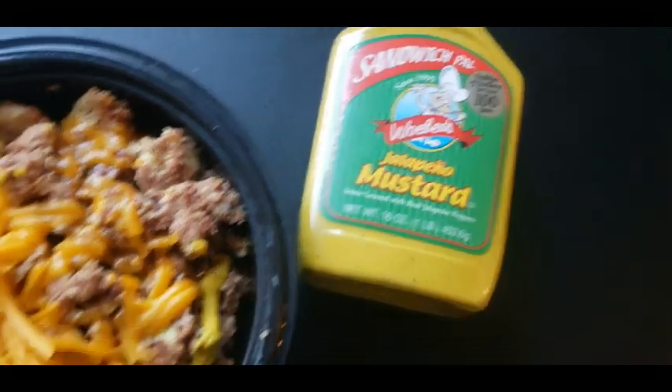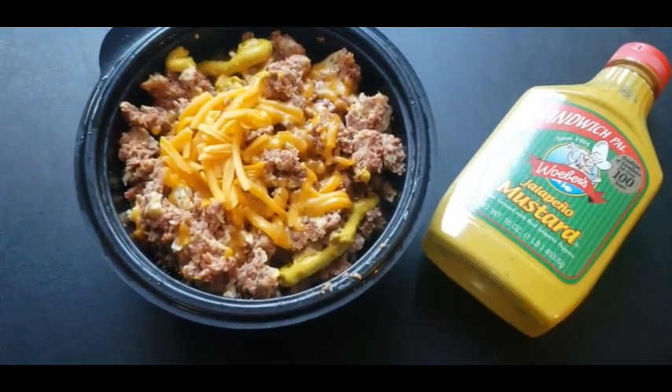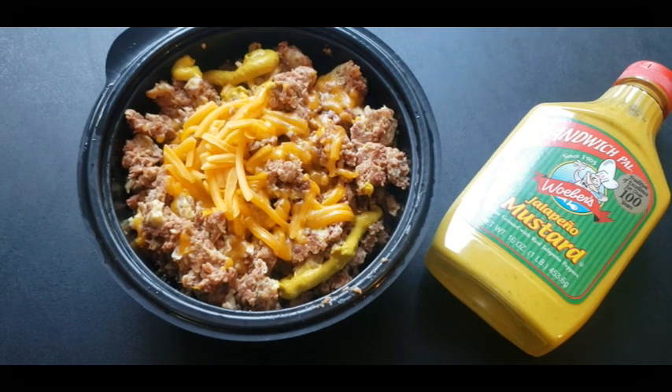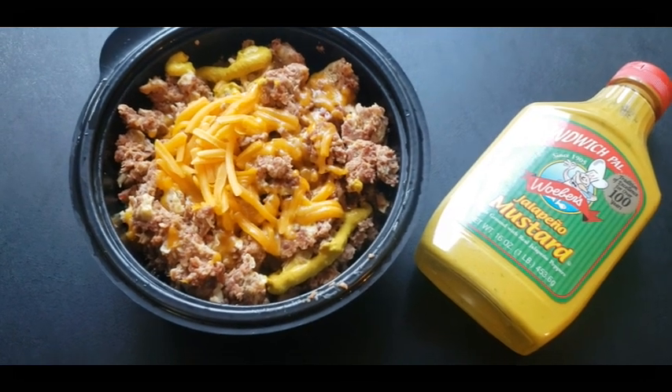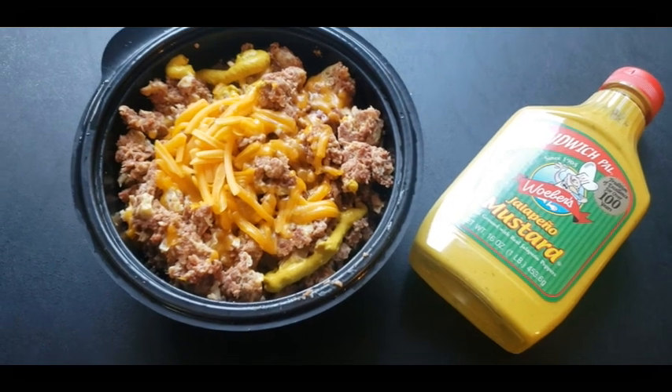This is basically Grandma Hazel's recipe, and every time I eat it I think about her. So until next time, y'all be blessed. Have a great meal.